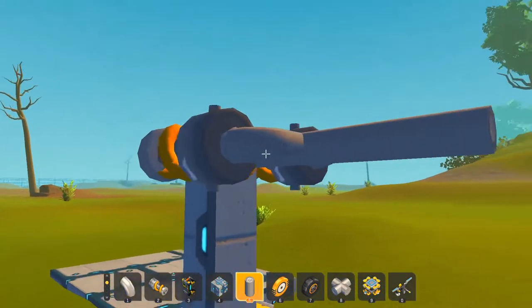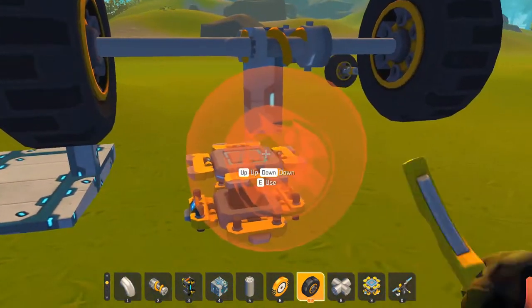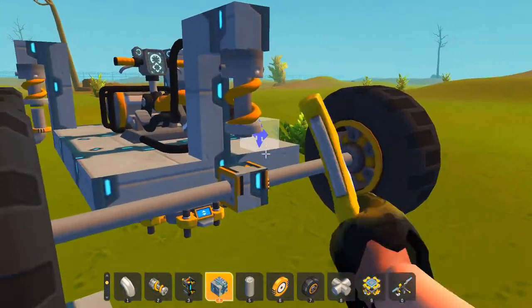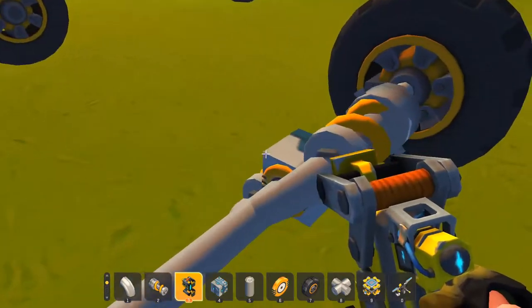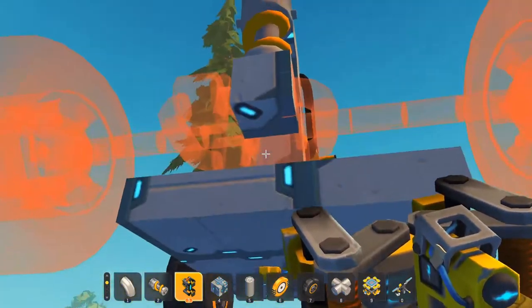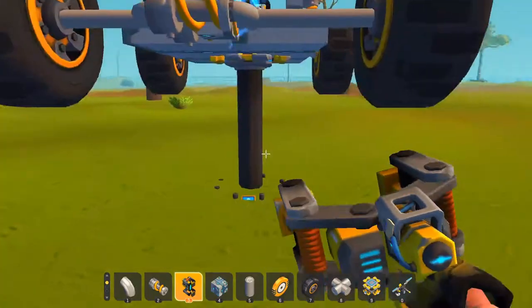Weld these together like this and then your other pipe — so now you have your locked-together part. Then you can just extend these out like the normal axle, like so, and just slap on some wheels. Just detach this one real quick and I'll show you that it works. Take a weld — wait, we have to place the block here first — just take this, wrong way — yeah, there. We just weld it here.